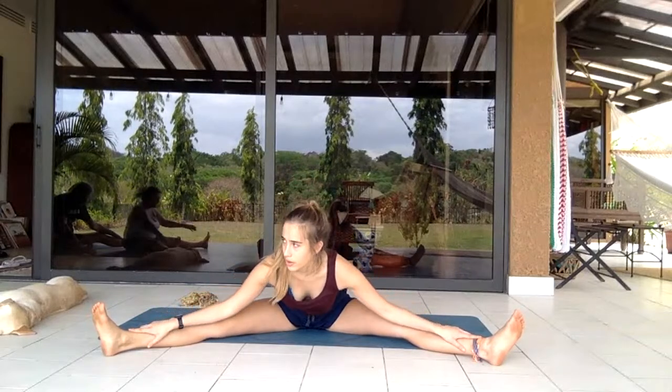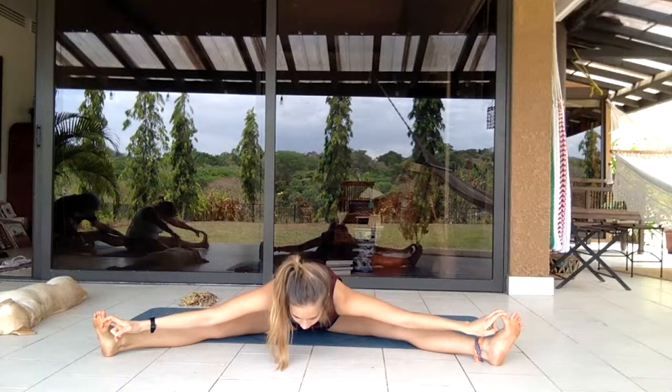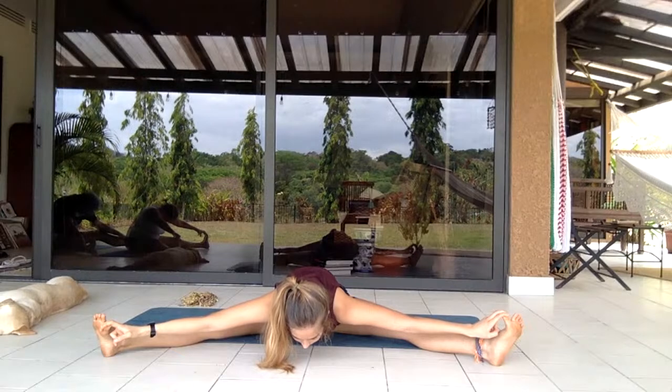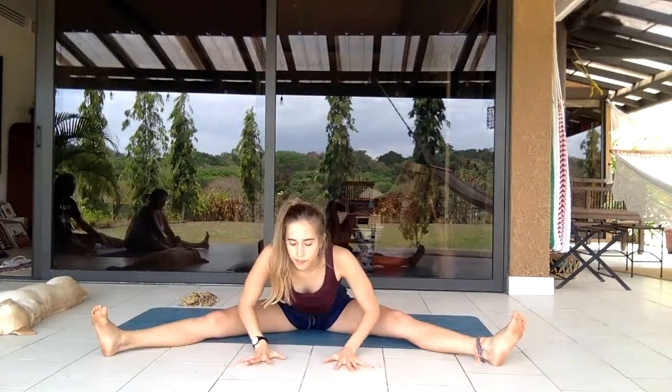Both hands again, back straight, core engaged, hands on upper thighs, slowly crawling them up the legs as you bring the chest forward looking in front of you, bouncing a little. Reaching for the toes if possible, bringing knees further or closer apart, letting the body come forward for a stretch in the inner thighs. Inhale, exhale a bit more forward. Inhale, exhale — bring hands to the floor and grasp it, pulling the floor closer to open up the back.